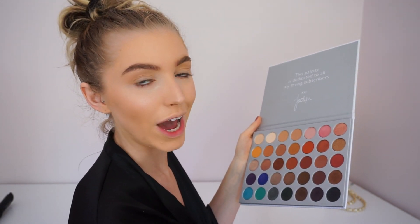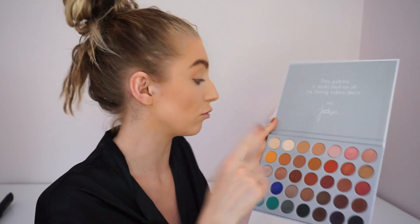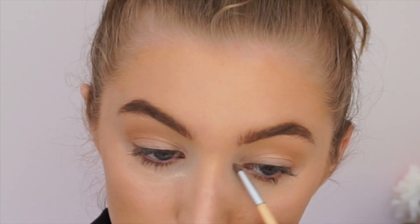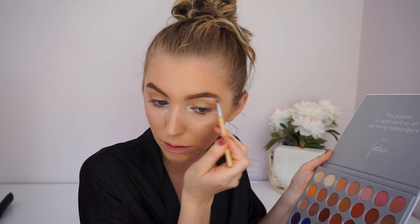Today's look is bronzy but simple, so I don't want to do anything too crazy. I honestly don't think I want a lid color because I want to keep this really natural looking. So I'm just going to take the highlight shade right next to the crease shade I just used and highlight my inner corners — this highlight shade is so intense. Then I'm taking that same shade and just highlighting my brow bone a little bit.